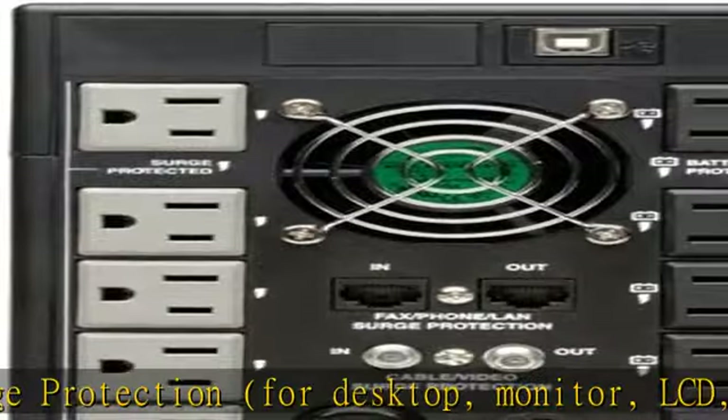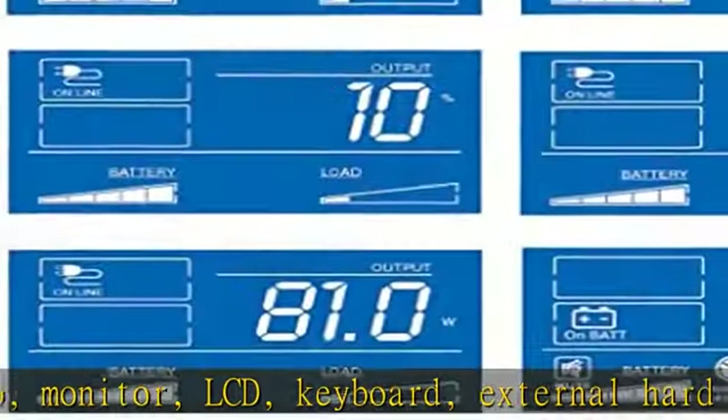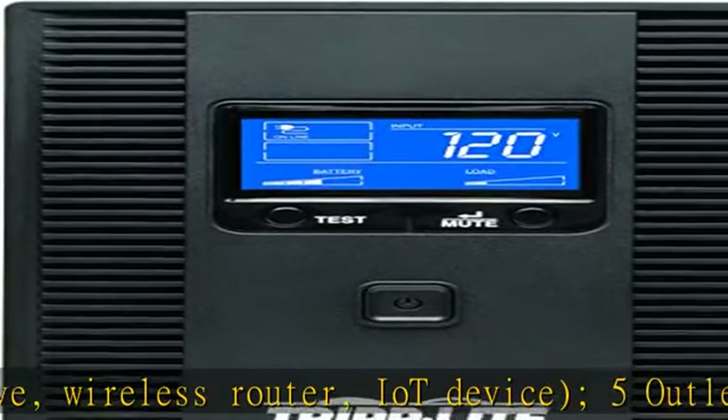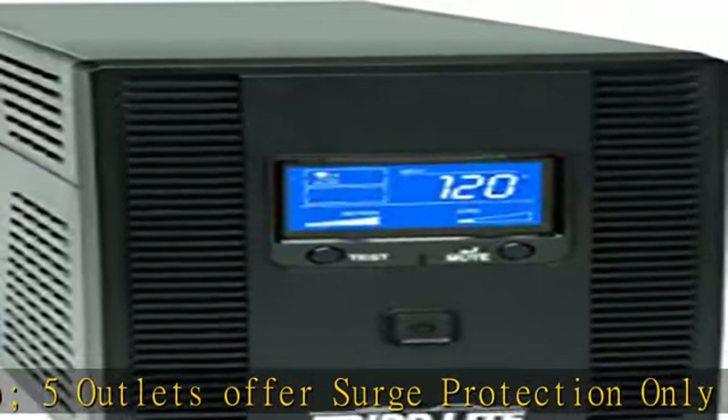Also features TEL/DSL/Ethernet protection, free management software, and user-replaceable batteries. USB port and free software enable unattended system shutdown and power management. Batteries are fully hot-swappable and user-replaceable. Operating temperature range: 32 to 104°F (0 to 40°C).